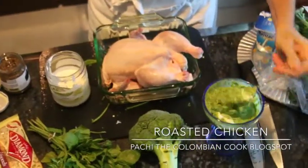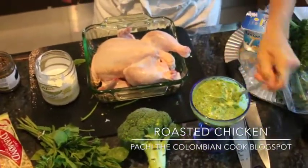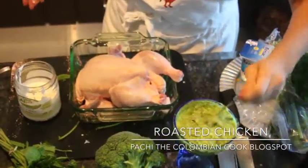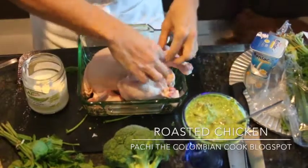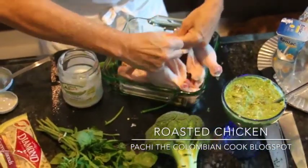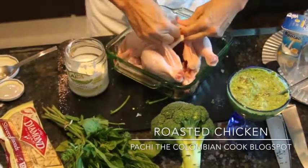I'm going to give you the recipe of the chimichurri, and I have a video of it on YouTube, but I'll just share the recipe. What we're going to do here is more or less what we did with the cornish hen, which is peel off the skin from the chicken.